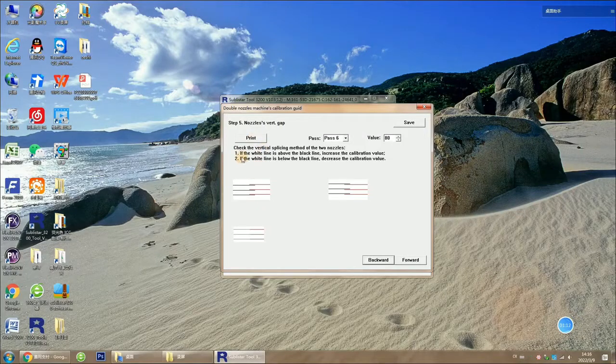We will get two parallel lines. Now the white line is above the black line, so we need to increase the value — increase from 18 to 134. And let's test again.